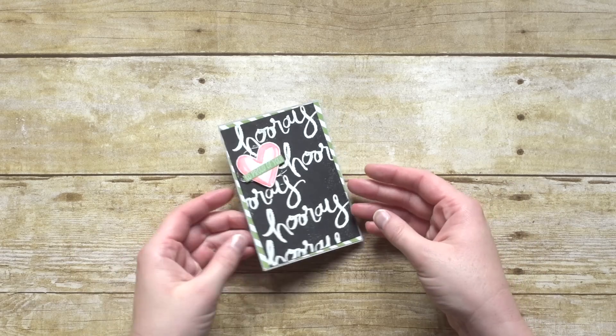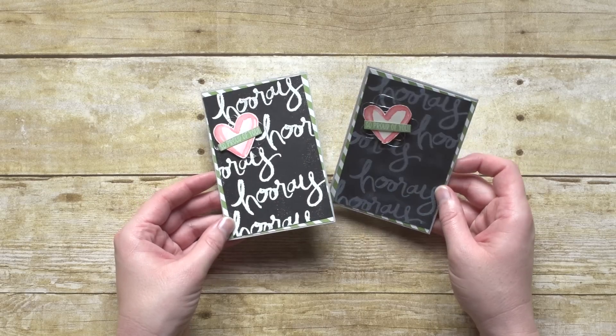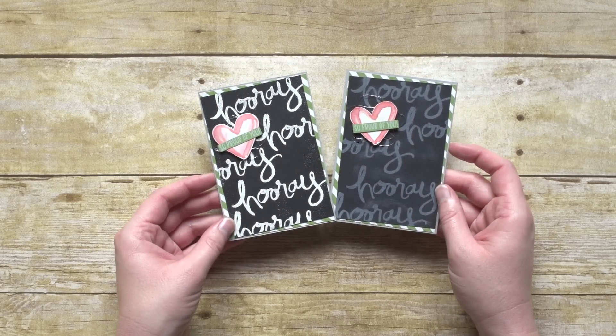One more option is to use white embossing powder for an even greater contrast. See just how a little bit different look you get from those two right there.